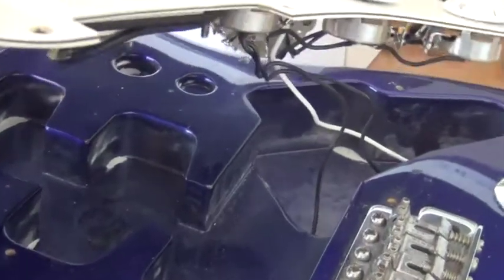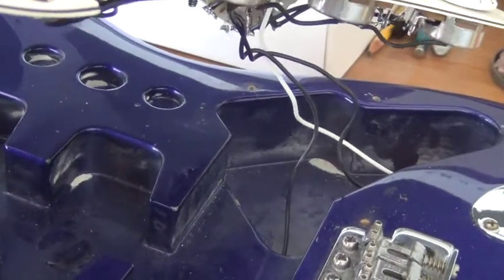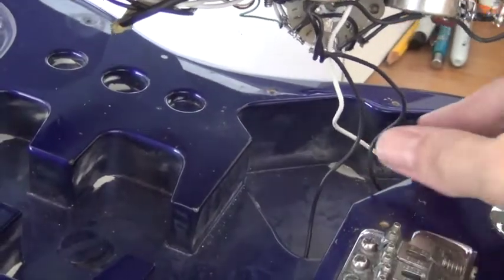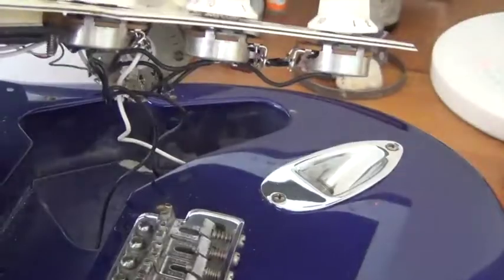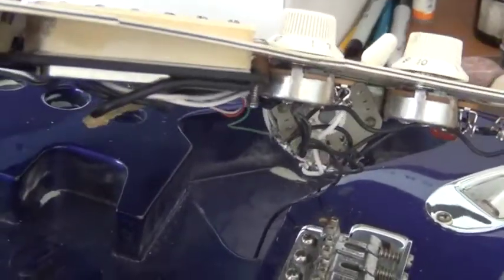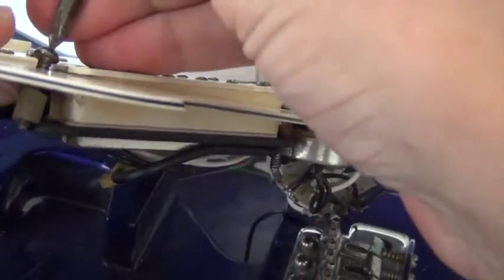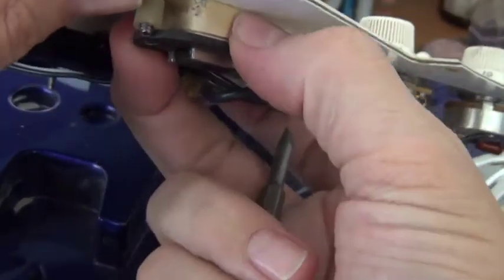Now be careful — you see these wires? One goes to the ground, which probably goes to the bridge, the tremolo, and then these are the two leads coming in from where you plug your cable in. So don't pull too hard on the pickguard here because you don't want to pull those out — then they have to be re-soldered.